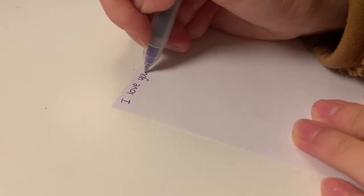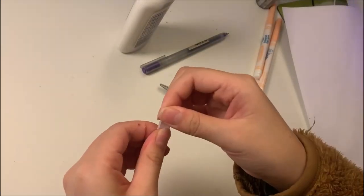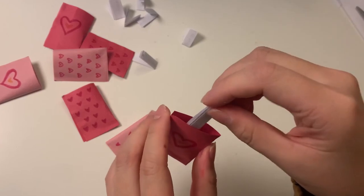Once I'm done making all my wrappers, I'll get started on writing my notes — just cutting out tiny little strips, folding them up so they can fit into the candy wrappers, and tucking them in.